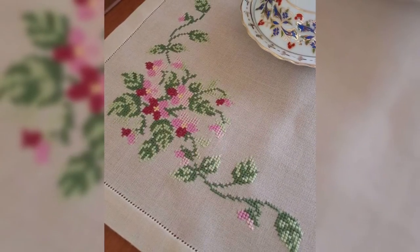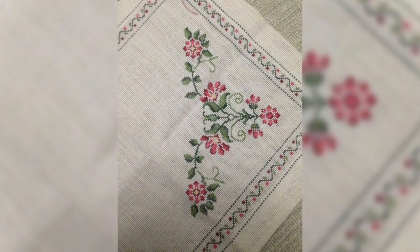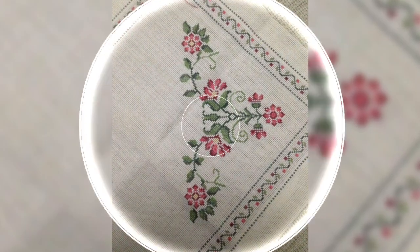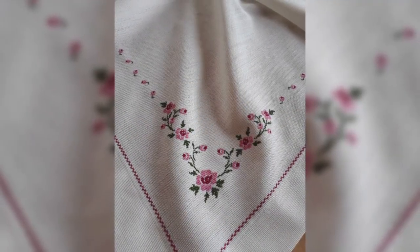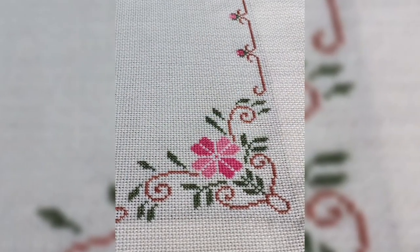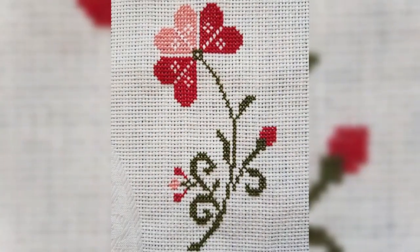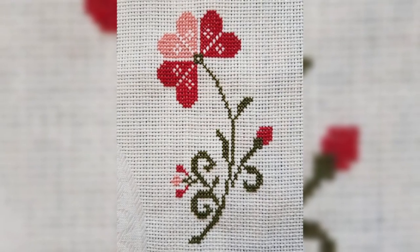Cross stitch is a popular form of counted thread embroidery in which X-shaped stitches in a raster-like pattern are used to form a picture. The stitcher counts threads on a piece of even-weave fabric such as linen in each direction so that the stitches are of uniform size and appearance. This form is also called counted cross stitch, to distinguish it from other forms of cross stitch.